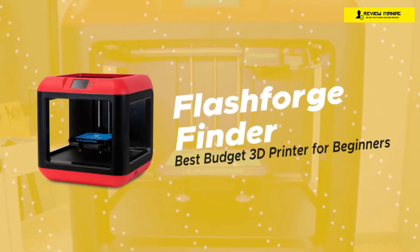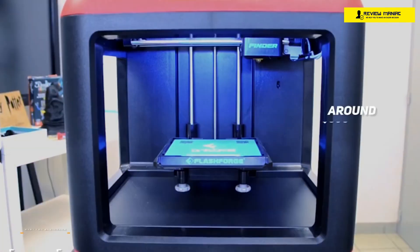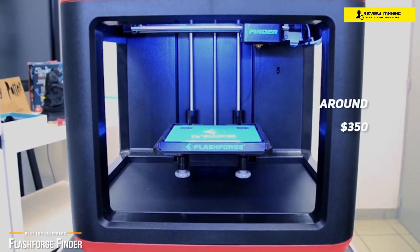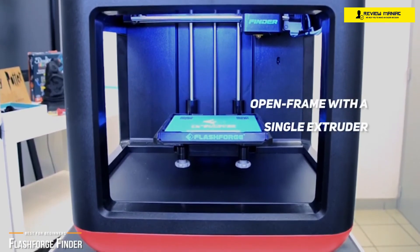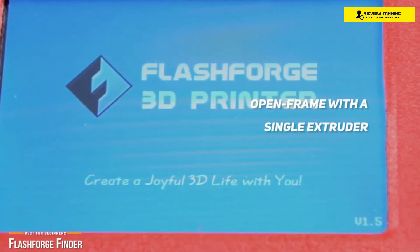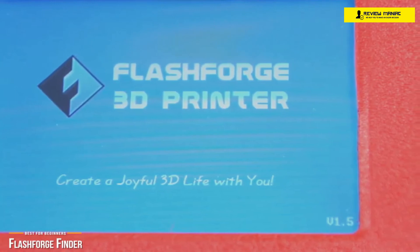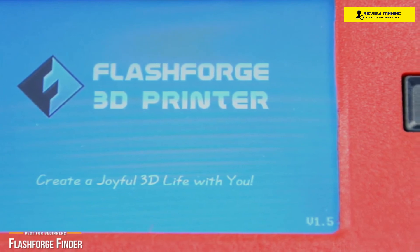Last, we'll be looking at the FlashForge Finder, our choice for best budget 3D printer for beginners. At around $350, the FlashForge Finder is extremely easy to use and offers good print quality, making it an especially perfect choice if you're a beginner. It's an open-frame 3D printer with a single extruder, shaped like a cube with rounded corners and beveled top edges, and has a modest 5.5-inch print area. One thing to note: the Finder is limited to working with PLA only. However, its limit in filament materials is actually a great place to get started if you're a beginner, and by no means a deal breaker.